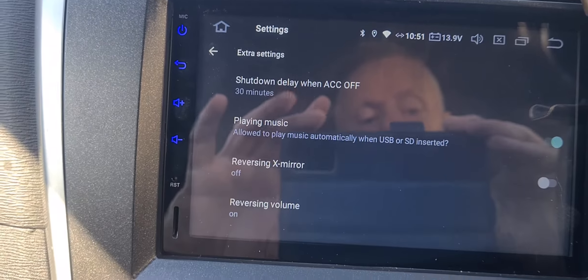Two days ago I bought this Xtrons head unit and it all fitted, working lovely, had a play about with it, got it set up how I wanted it. Next morning my battery was completely dead. I looked online and saw it's a common problem with these units, so I had to play about with it.